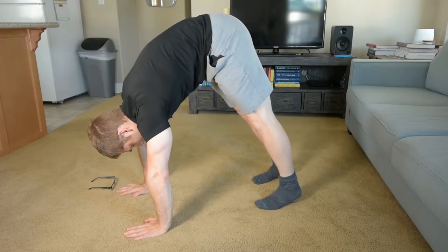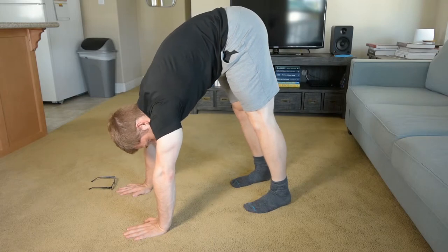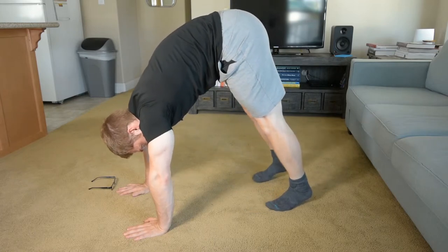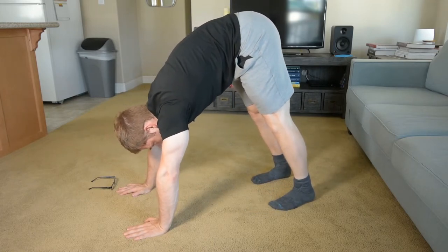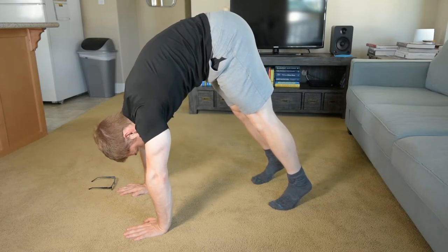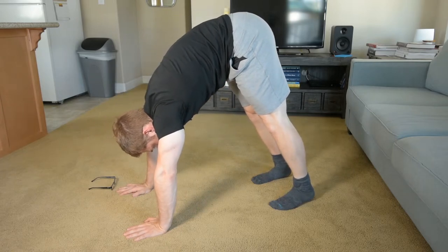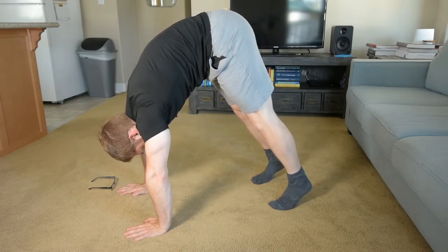I can step forward a little bit, and since I'm pretty flexible I'm going to keep stepping forward. What I can do is shift onto my heels and then shift onto my hands and try to just pick my feet up, make my feet really light, then shift away, get a little rest, and do it again.